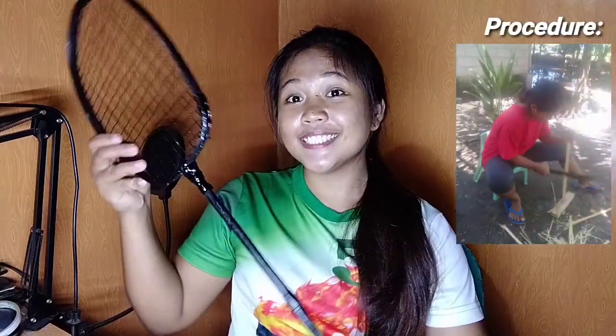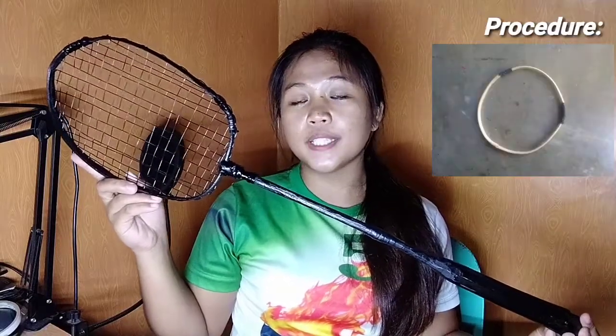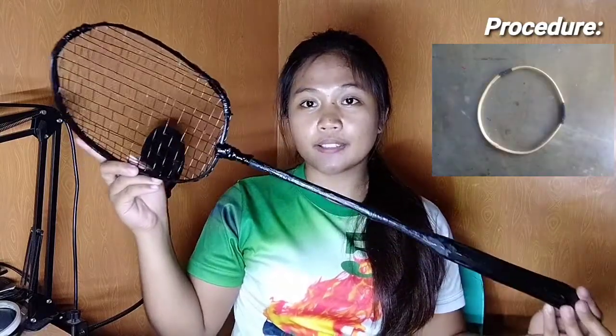Hello, hello, hello! My name is Laura Mae Matel-Cristaza. Today, I will show you my DIY badminton racket. So, this is the finished product of my DIY badminton racket.